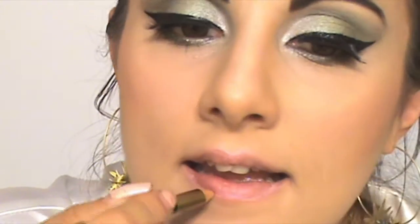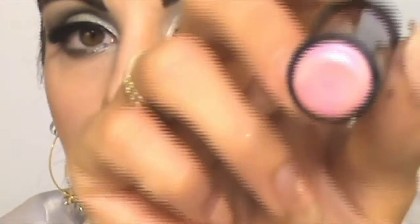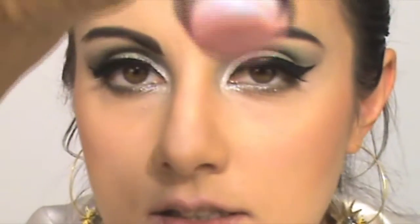Today I'll be using two lipsticks. But first of all, I'm going to outline my lips. The first lipstick I'll be using is this color here — it's very light pink.